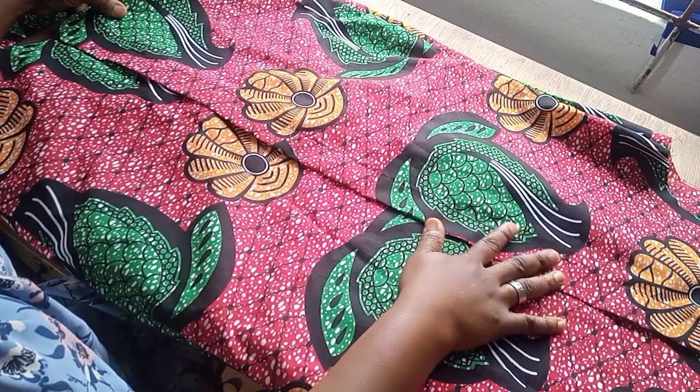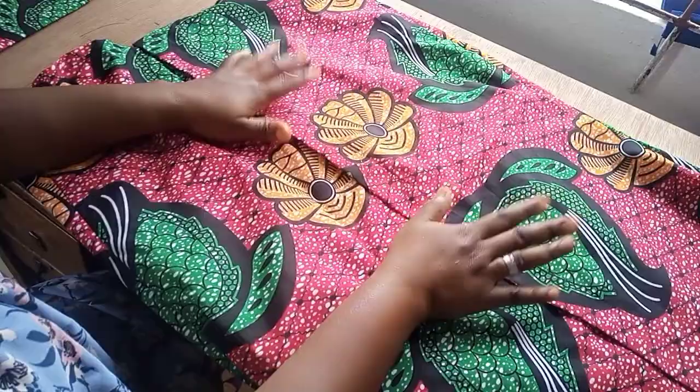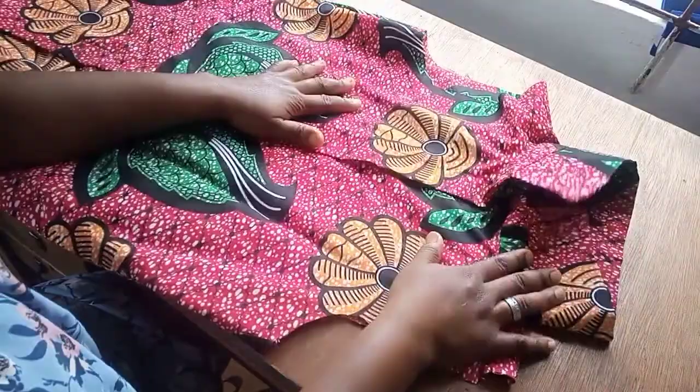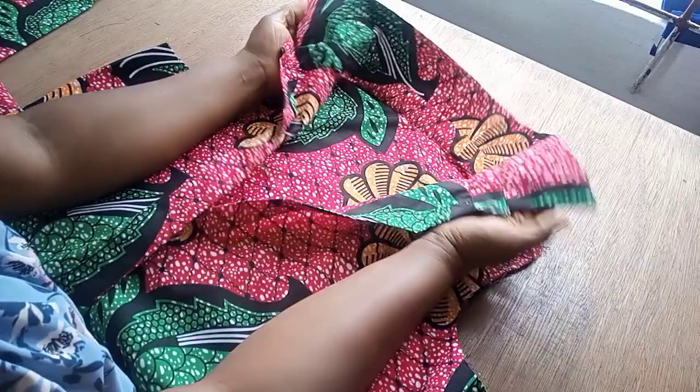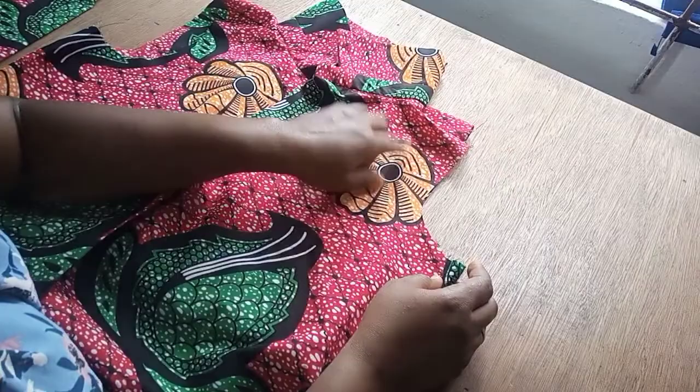Today I'll be showing you how to make a long sleeve with a cuff and also how to create a placket on this sleeve. On the previous video, this was the outfit that we made - a shirt gown - and this was where we actually stopped with the collar. I'm going to link that in the description box. Today we'll be showing you how to create this sleeve here so this outfit will be good to go.